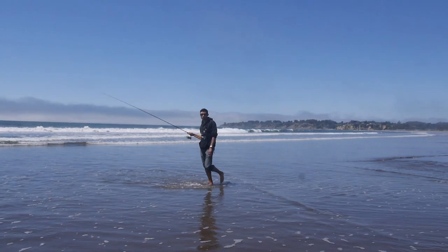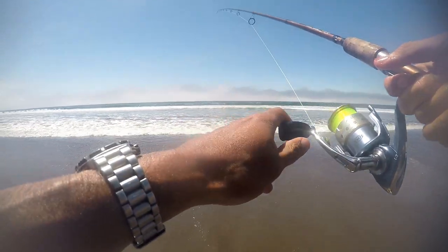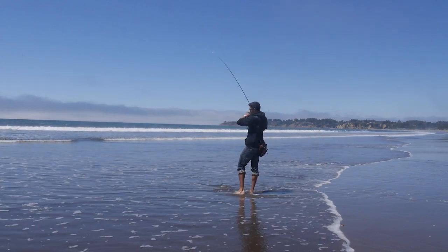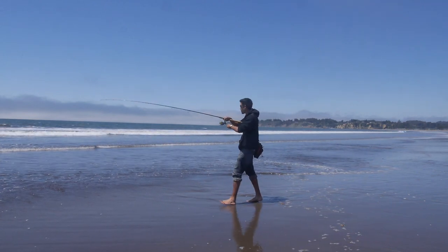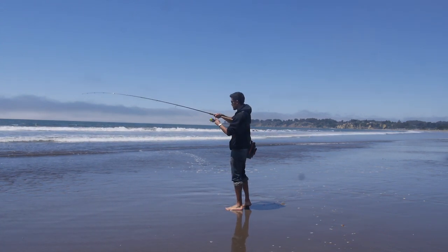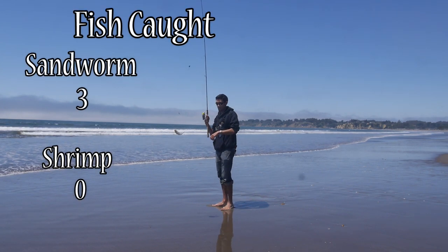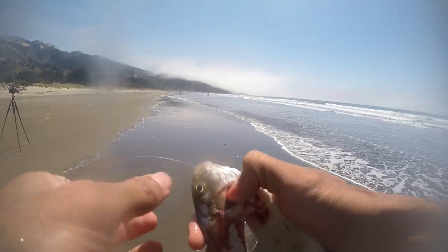I'm really surprised — I thought shrimp would do a lot better. Maybe Berkeley Gulp is the way to go for all types of perch fishing. Shrimp is usually a guaranteed bet on perch. There's a bite — there's a fish, a little bigger one. Maybe the big fish are biting on the shrimp. This one feels a little bigger, still nothing I'd want to keep though. He swallowed the hook and he's bleeding out, so I'm going to keep this one even though he's small. What can you do?